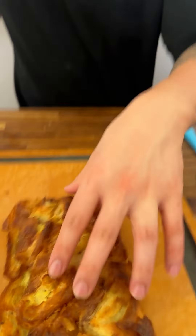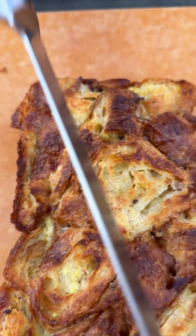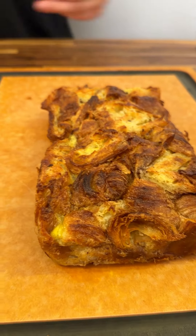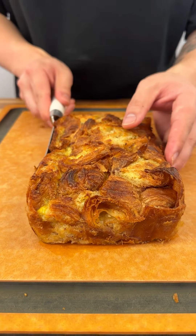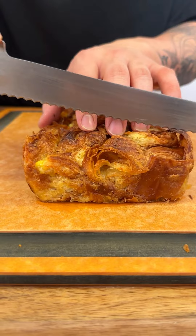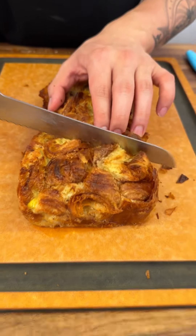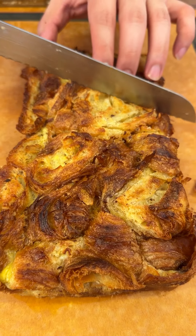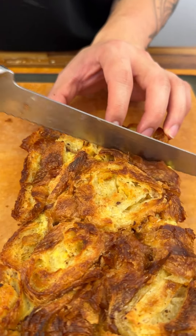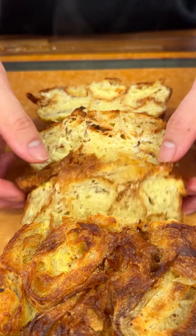Look how nice and eggy and flaky it is. How do we serve this? Like a loaf of bread — slice it. I like to slice it first with a serrated blade. As always, you want to cut thick chunks. It's crispy on the outside and moist and spongy in the middle — exactly how every good French toast should be.